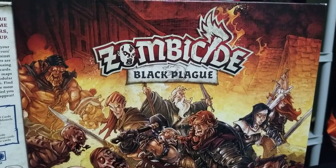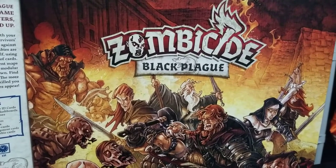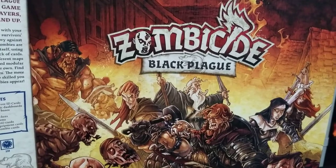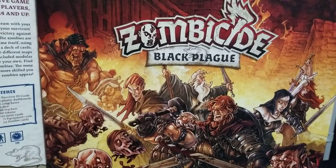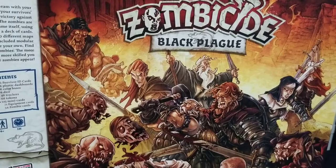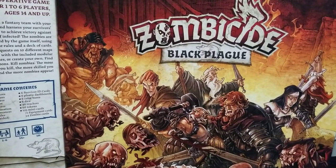Back for part two of the Zombicide Black Plague paintings, showing my painting examples from when I first got started into miniature painting. Zombicide Black Plague was my very first game that I ever had painted. I don't know if I mentioned in the previous video or not.